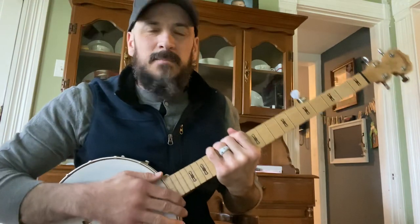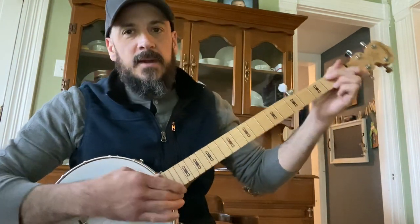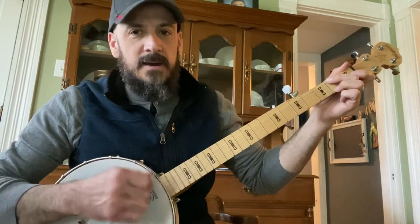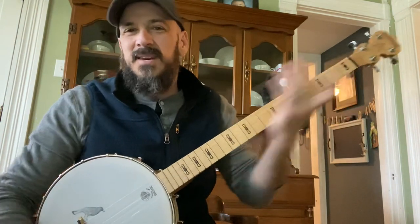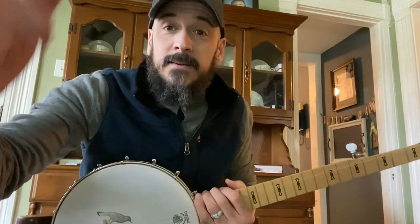I miss strings here and there, but if you watch that video and slow it down and work on those things, you can piece together the rest of the song. I hope that helps you out. Good luck.